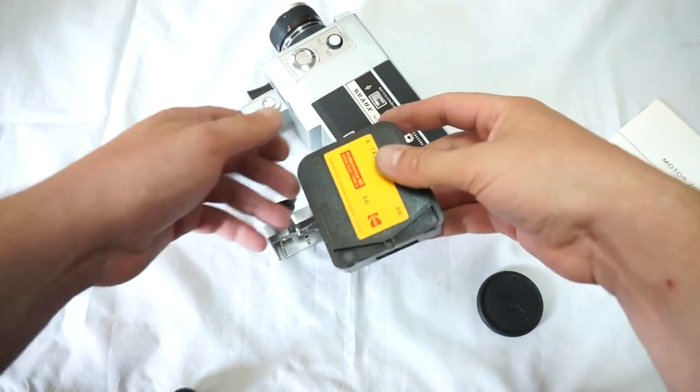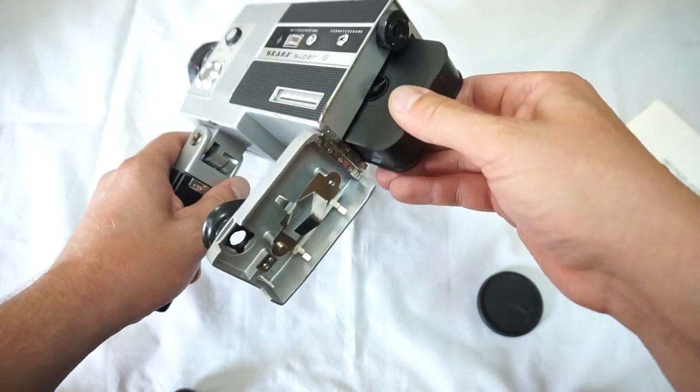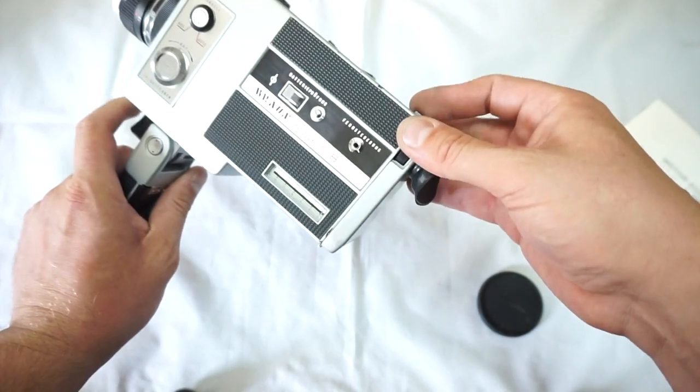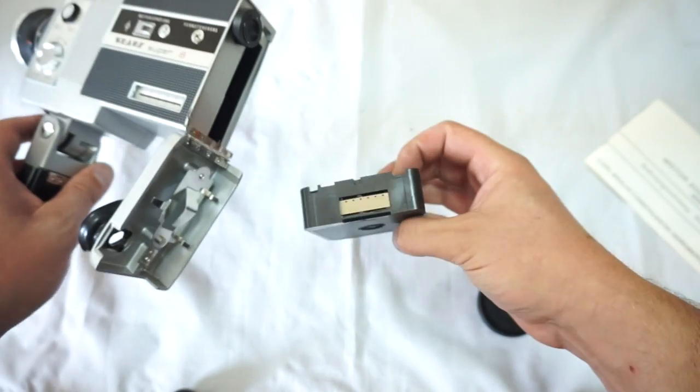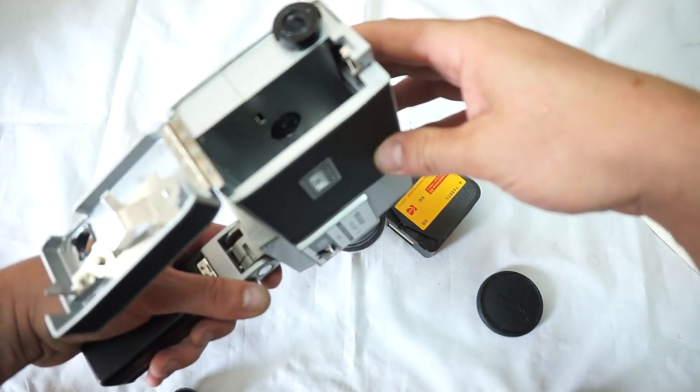This is a Kodachrome 40, or so-called K40. As you can see, we mark it, put it in, close the lid — just a second — take it out, and voila: the mark is gone. So everything works fine on the camera. The light meter works great as well.